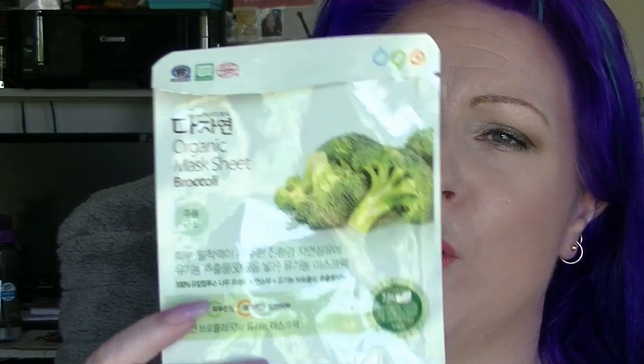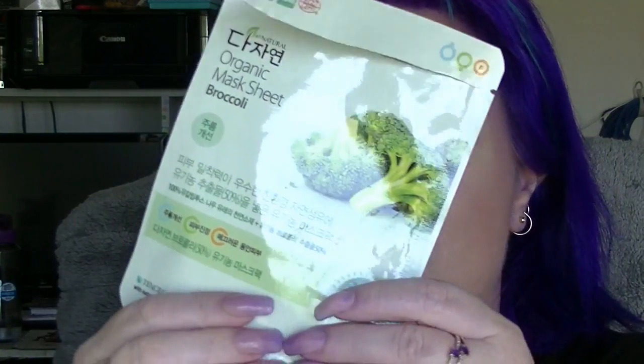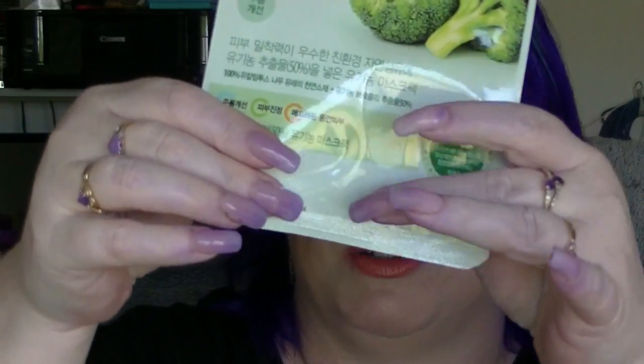I did something I don't normally do and I did a face mask one night. This was from a Mimi box ages and ages ago — it's the organic mask sheet in broccoli. I don't recall it doing anything amazing; it just was gooey on my face for 20 minutes. It was okay, it wasn't terrible, the mask fit relatively well and it didn't smell too bad. It certainly didn't make me think I was sticking broccoli on my face, but I probably wouldn't go out of my way to buy one.